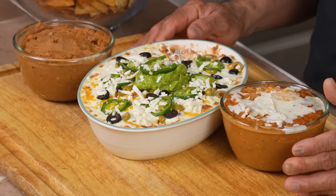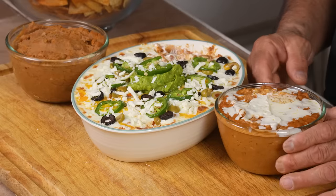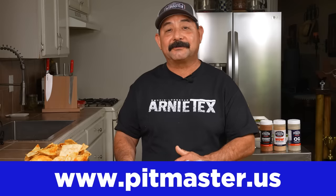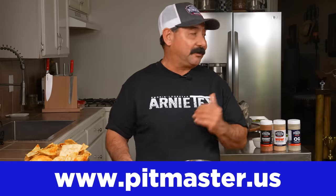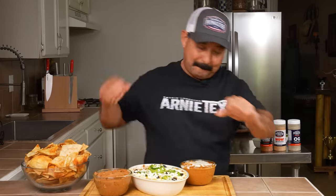This is similar but not quite like your original bean dip. This is the one you get at the restaurants, and this is the one you want for your big party or your tailgate. I want to say thank you to all of you guys for watching, for following, for subscribing. If you like our videos make sure you subscribe so you don't miss any. If you're interested in our American Pitmaster rubs you can go to pitmaster.us. Thanks for watching friends. Keep the smoke light. Make it work. Boom!